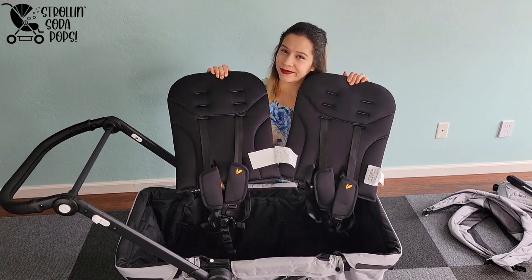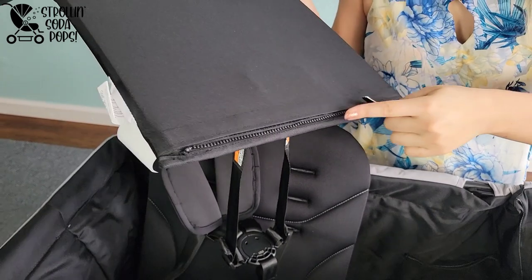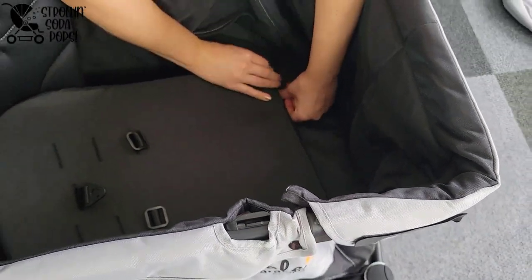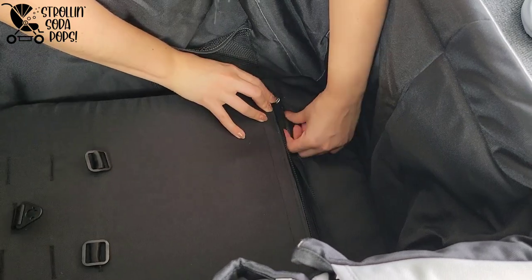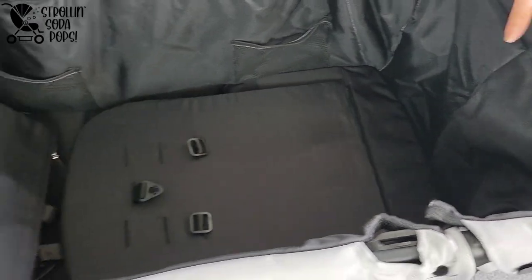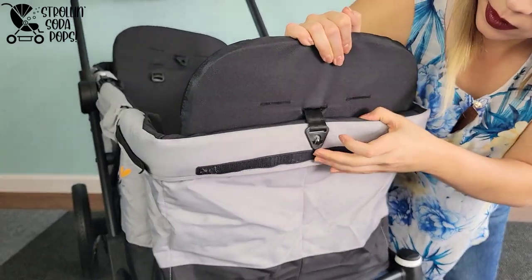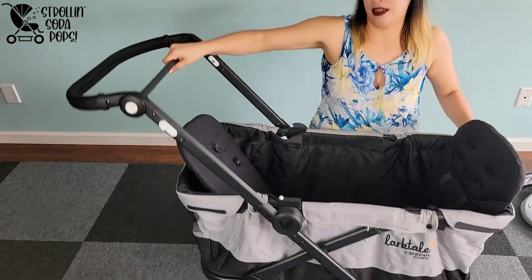Next is seat installation. There are three parts: a clip on the back, a zipper that goes across the bottom, and threading the crotch buckle through the bottom of the stroller wagon. First, get the zippers on — it's all black in there and the zippers are a little small, but for most people this will be a snap. Then the clip on the back of the seat attaches to a small nubbin on the back of the frame, similar to the one used for the manual locking strap when folding.